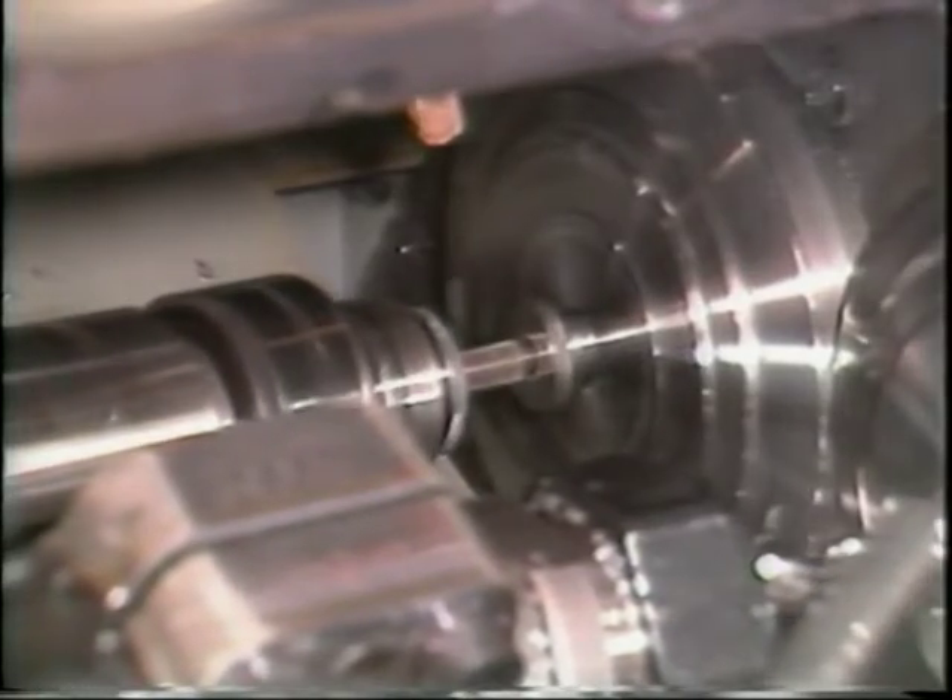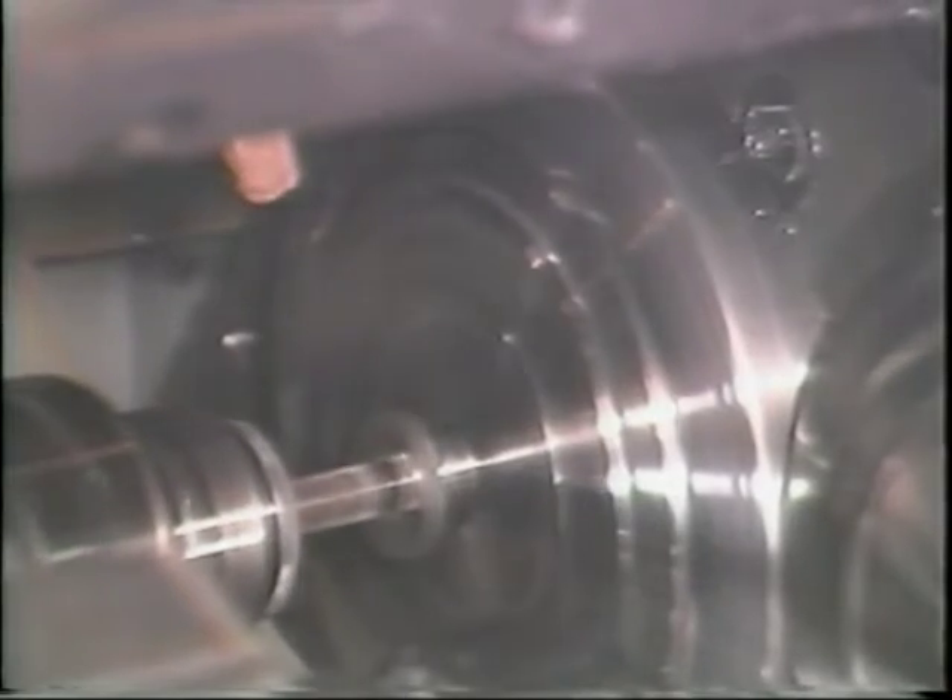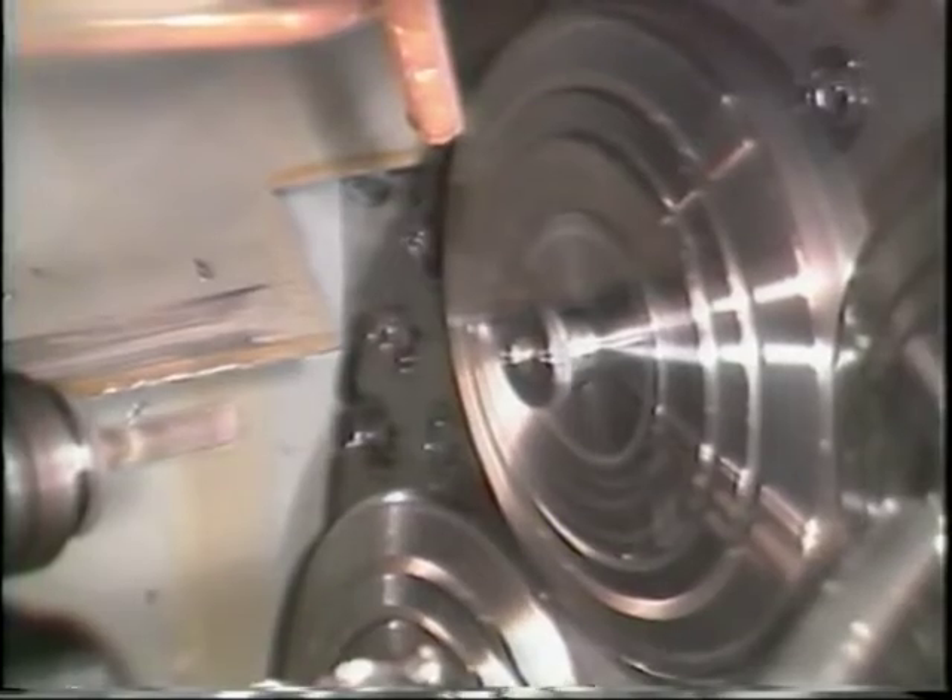Before you learn how to mount and set up the attachment, it is important that you understand how the tapping operation works. For right-hand threads, the tap is turning slower than the work spindle as it approaches the part. The difference in speed causes the tap to cut the threads into the part. Once the proper tapping depth is reached, the tap changes to a speed that is faster than the work spindle, causing the tap to unthread itself from the part.